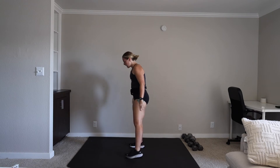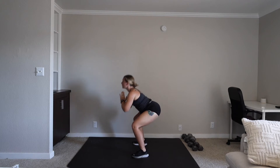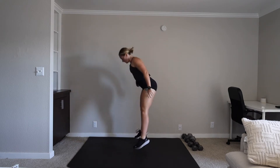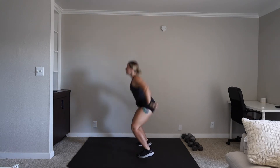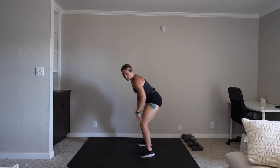We have a sumo squat pulse into a frogger jump. Wide stance. You're giving me one, two, explode. One, two, explode. We're on in three, two, one. Let's go. One, two — you're jumping. Back into it. You're down, you jump. You have 10. One, two, jump. Three, two, one.